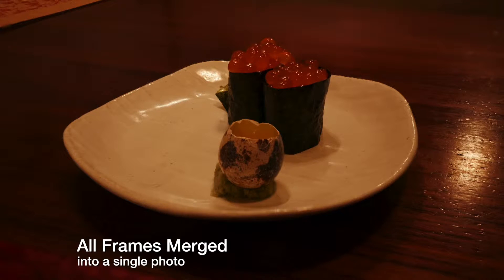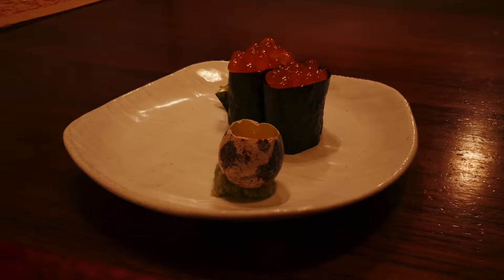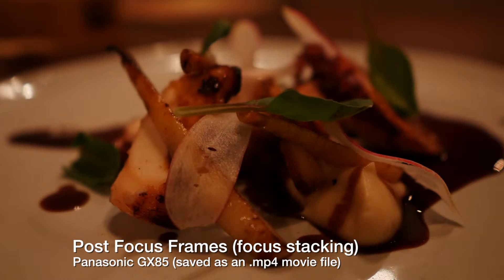I love taking food and sushi shots and these things are pretty cool for just in-camera stabilization.